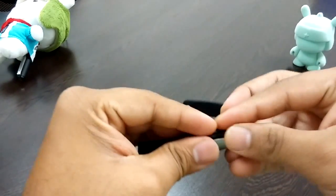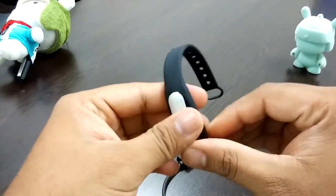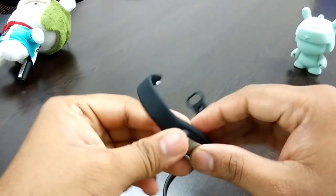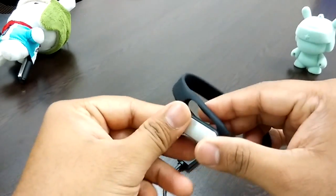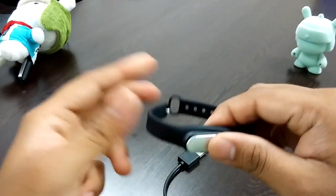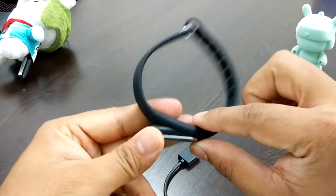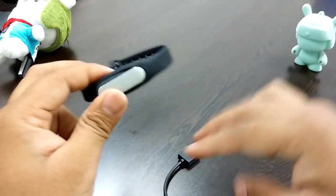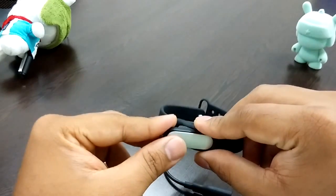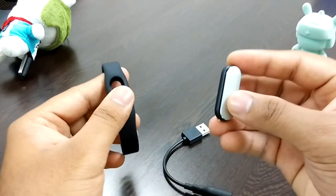The Mi Band has IP67 water resistance certification and a claimed 30-day standby battery. I'll update you on real-world battery life in my full review. It has a sleep cycle alarm, fitness/step tracking, and is also a sleep tracker. You can unlock your phone just by bringing the band close to it.